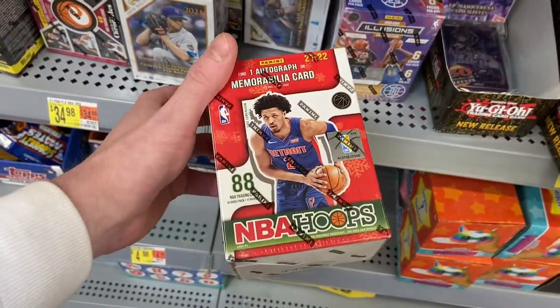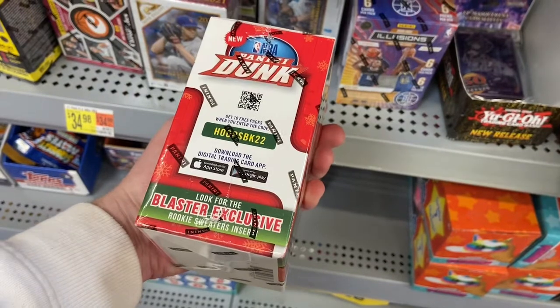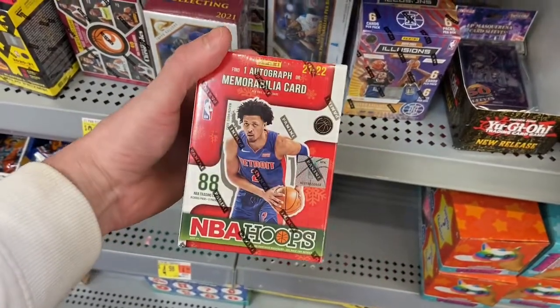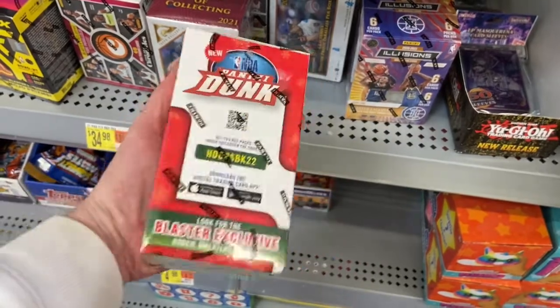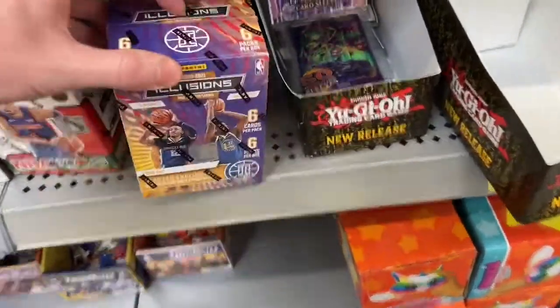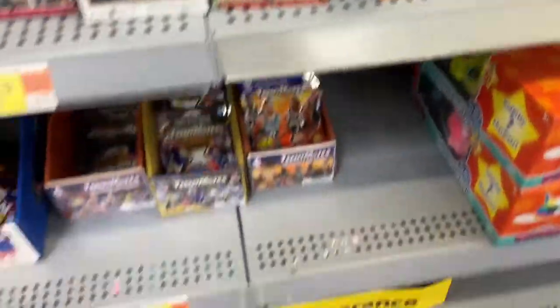There's an NBA Hoops Blaster here, Winter Edition, which is kind of odd — I don't think I've seen these out yet. Might have to grab that. Got an Illusions Blaster here too. It's kind of slim pickings for sure.